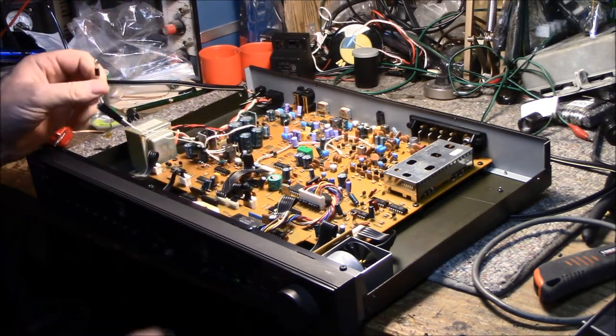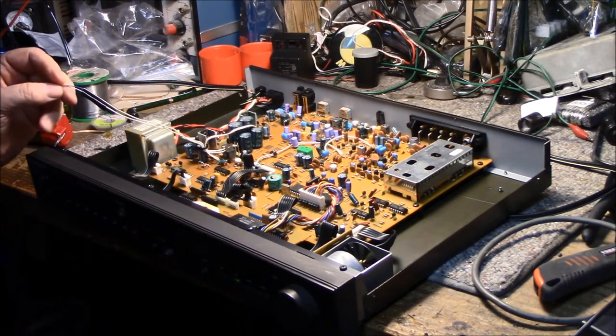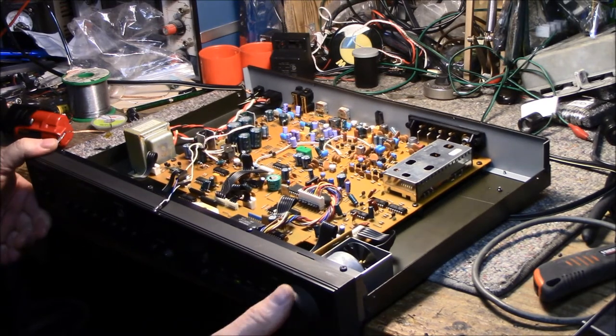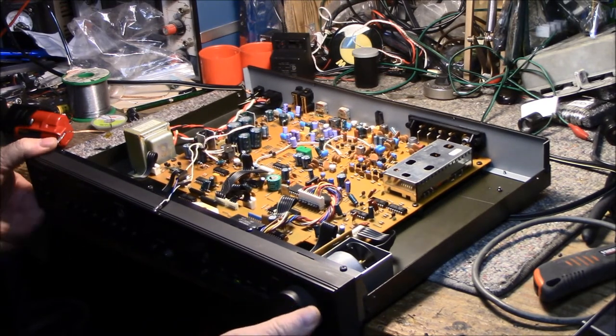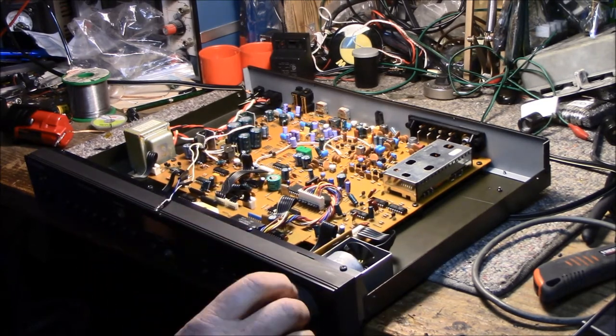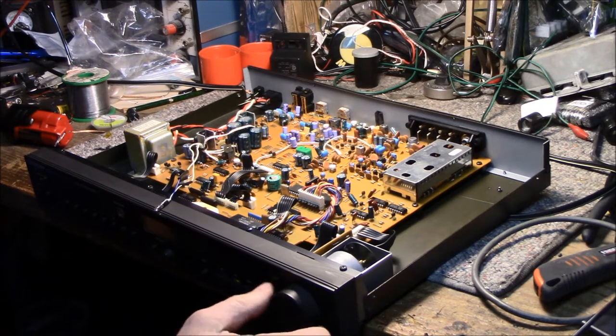Anyway, we've got a dead bulb — that's why we have no display. That's a pretty easy fix; I was expecting to have to do something with the power supply. Everything looks pretty good. There's just an optocoupler for the tuning — it's weighted. It's a nice tuner.